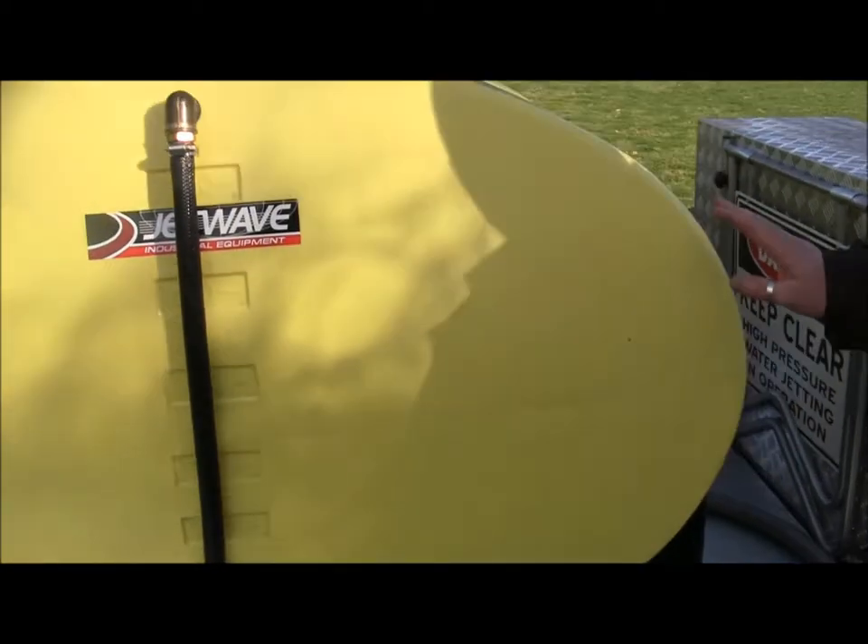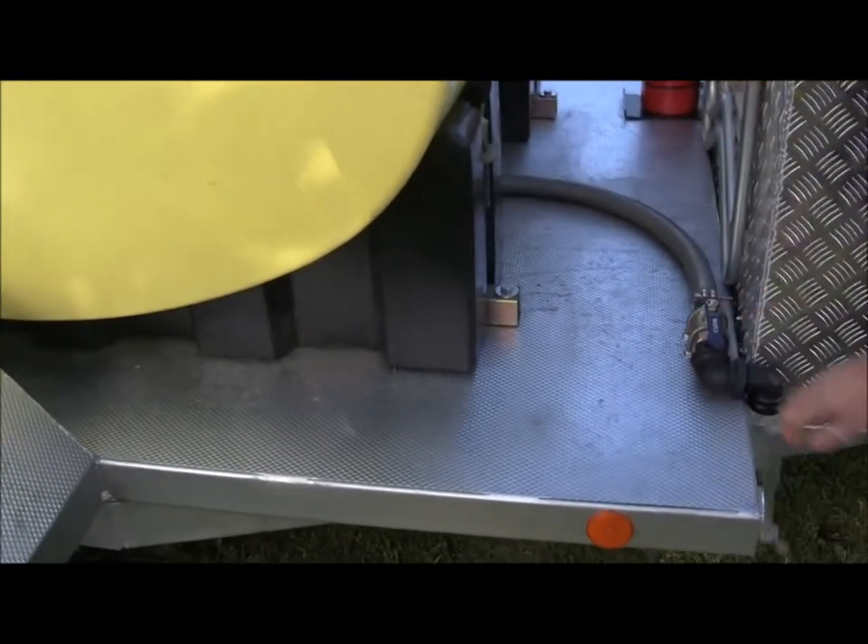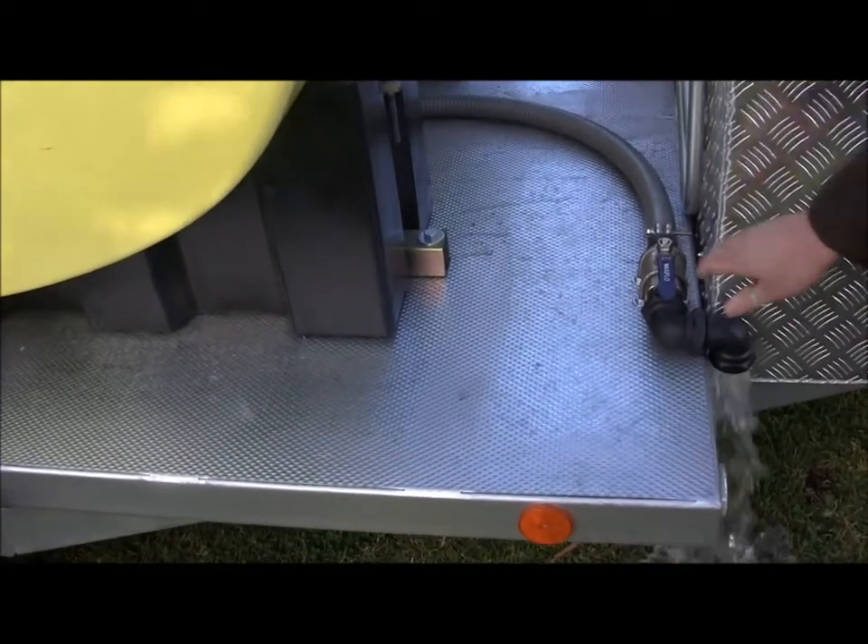To assist with transport and controlling the weight of the whole combined unit, we have here a quick-release ball valve which allows you to dump the water back to the ground.